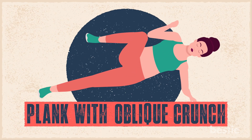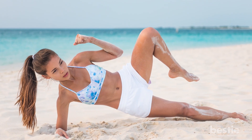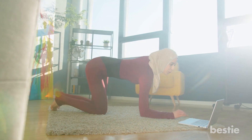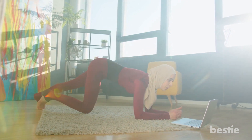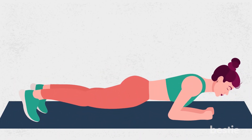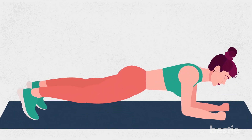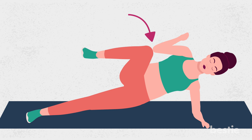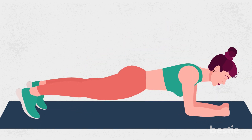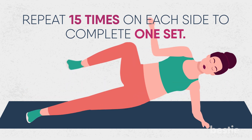9. Plank With Oblique Crunch. Plank with oblique crunch is an intense move for your obliques and abdominals. You can do it on a mat or use a bozu ball. It's great to target your core, glutes, obliques, shoulders, lower back and biceps. Get into a standard plank position and tighten your abs. Bend your left knee, turn it to the side and touch your elbow with it. Squeeze your left obliques. Straighten your leg and repeat with the other leg. Repeat 15 times on each side to complete one set.